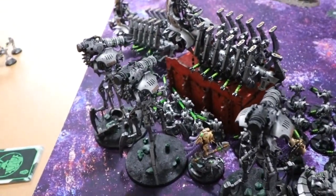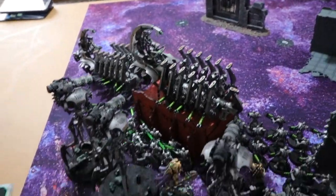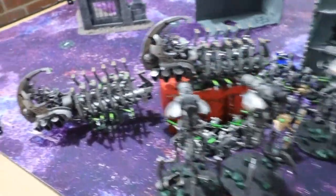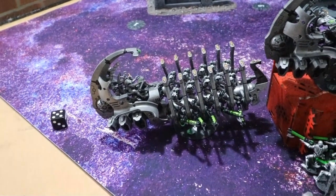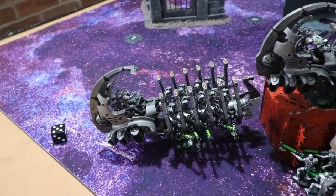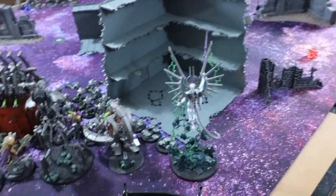Don't you just hate it when you're playing a game and your flying base breaks? Today I'm going to show you how to fix the Doomsday Arc or Ghost Arc flying base with no magnets, using the original base but making it stronger so that it never breaks again.